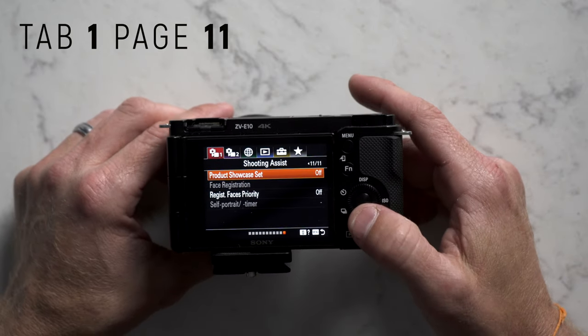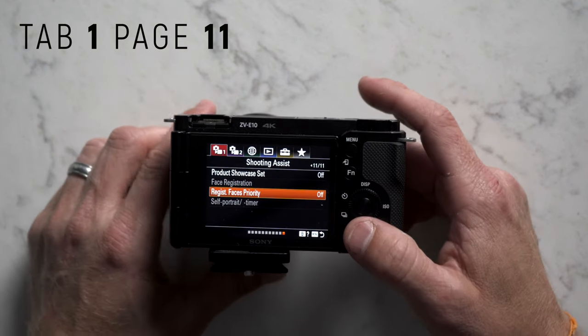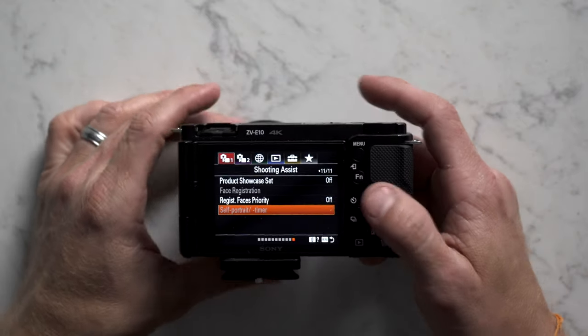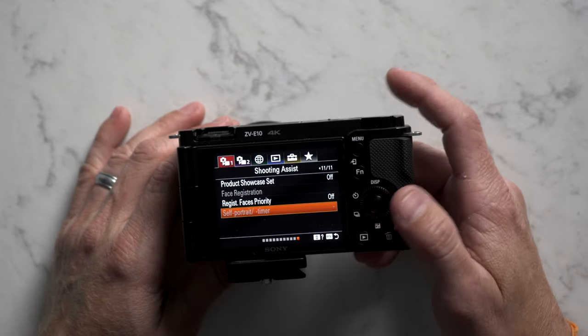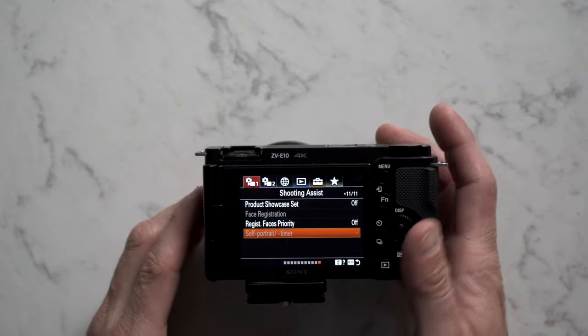On tab 1 page 11, I turn product showcase set to off and registration faces priority to off. What that does is let you register somebody's face in a crowd so the camera stays focused on it — pretty cool for documentary-style work. Self-portrait timer is grayed out in movie mode, but in photo mode, you flip your display around, touch the screen, and it gives you a 3-second timer to take a selfie.